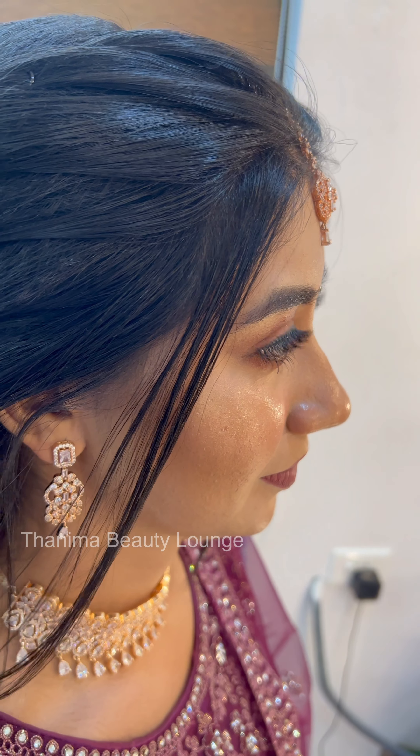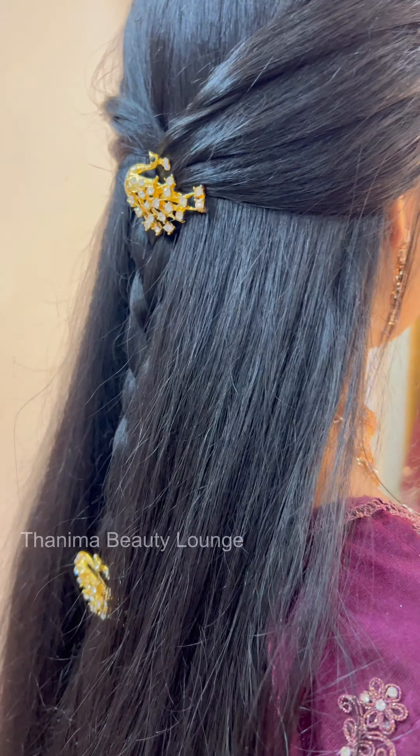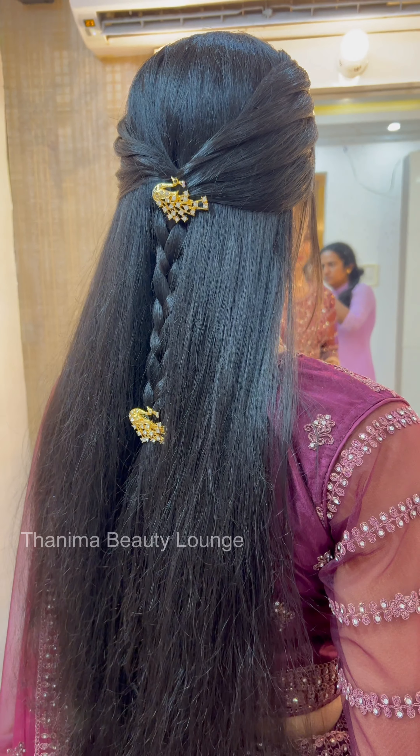Hello viewers, I am Gayathri Nair and Abhikaramesh. This is the Pridal Makeover video. I will show you two looks.